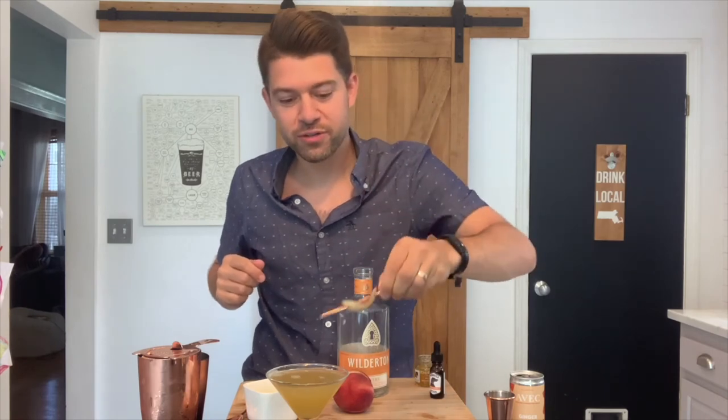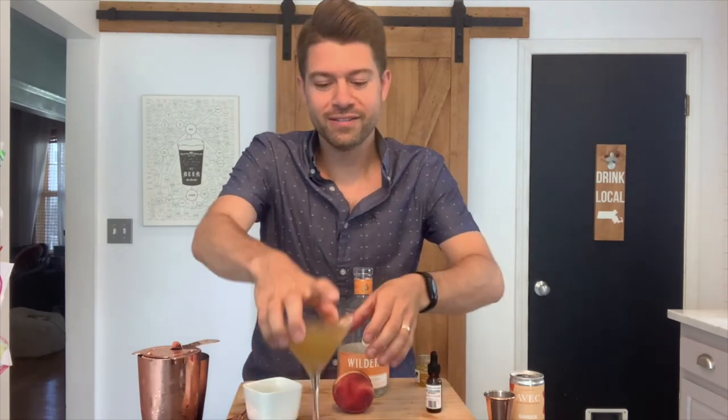Last but not least, you'll want to garnish with your favorite peach. And enjoy your golden hour. Cheers!